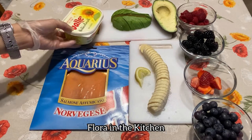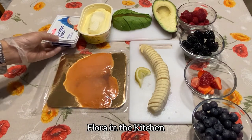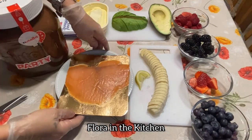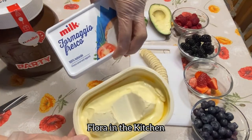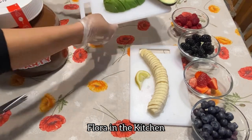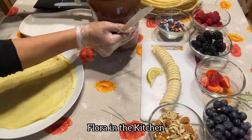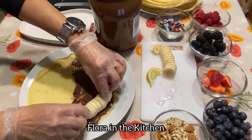Naghanda rin po tayo ng smoked salmon, butter or margarine, and fresh cheese. Italian smoked salmon po ito — hindi na po ito niluluto, masarap po ito, malinamnam. Ito naman po ang number one filling — Nutella. I-set aside muna po natin ang salmon, ang butter or margarine, ang fresh cheese. Ang avocado — unahin po natin gawin ang sweet filling; mamaya na yung salty filling yung mga avocado at salmon. So ito yung ating crepe — kahiran natin ng ating Nutella — yun ang pinaka-base. And then itong banana — spread lang natin.